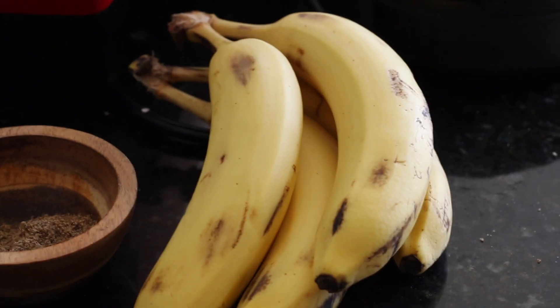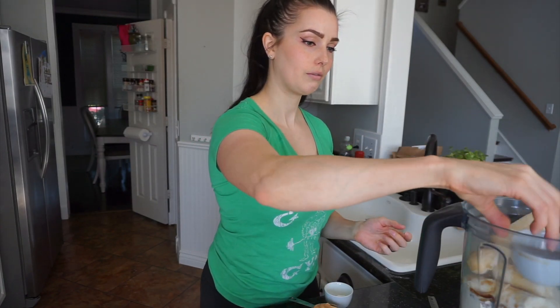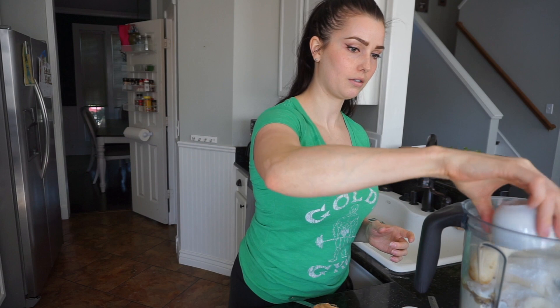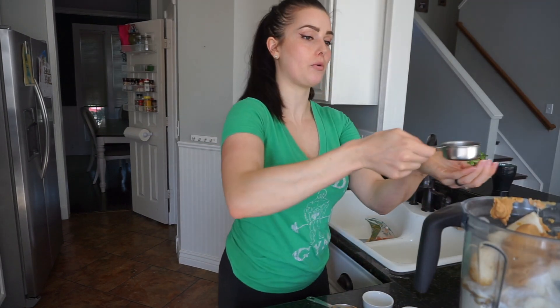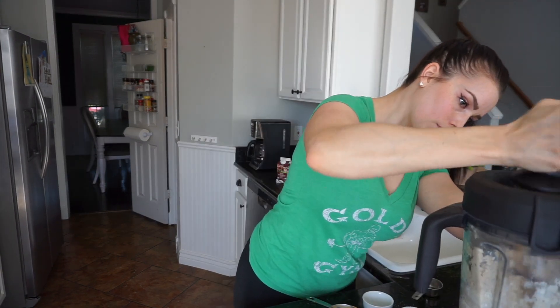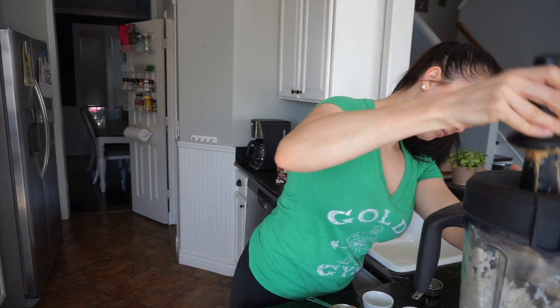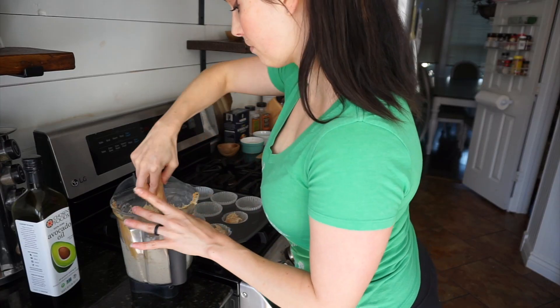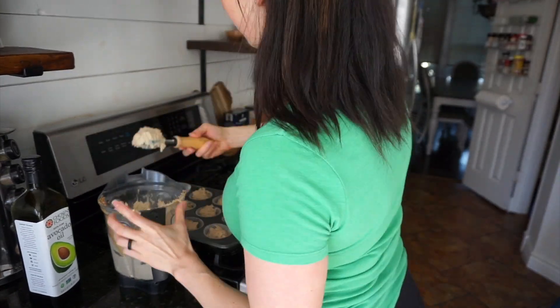I'm going to add four bananas, two teaspoons of vanilla, two teaspoons of baking powder, one-half cup of peanut butter, and two-thirds of a cup of water. After it's all blended up nice and even, you're going to divide the batter between your muffin tin and then get ready to bake.